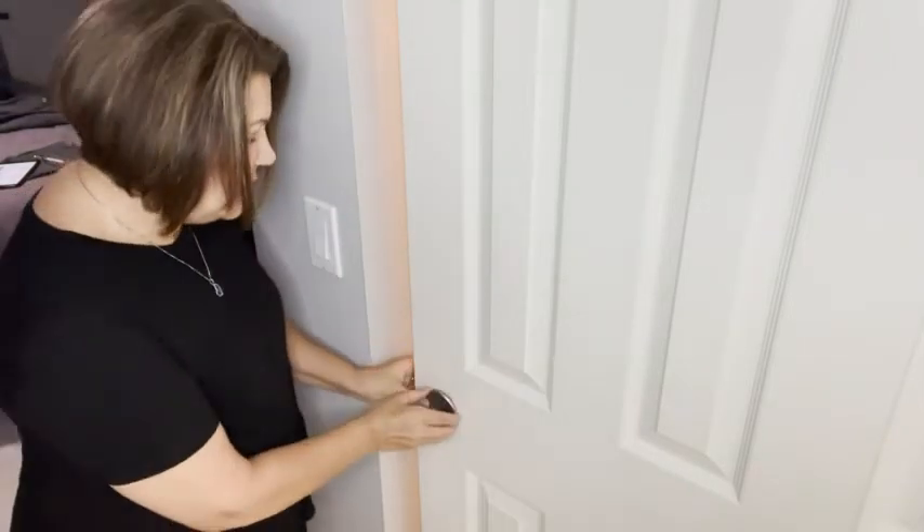They're the exact satin nickel finish that I wanted. They are easy to replace — no tools are required. This is actually a standard size; it's a two and an eighth inch circular. I popped out the brass ones that were in there — they were old, they were discoloring — and these are a nice updated version.